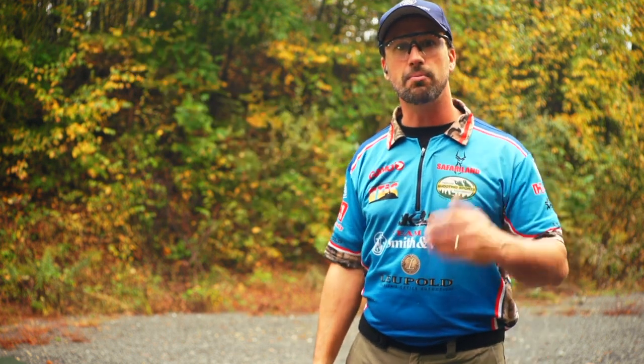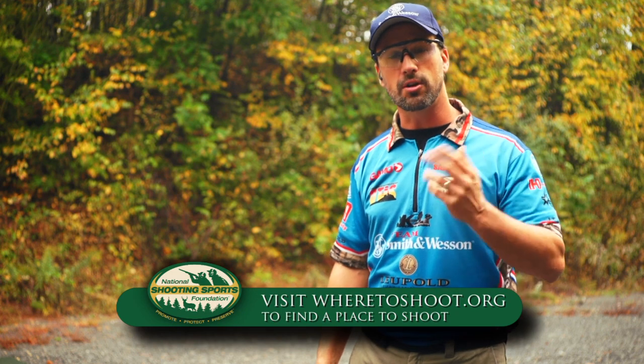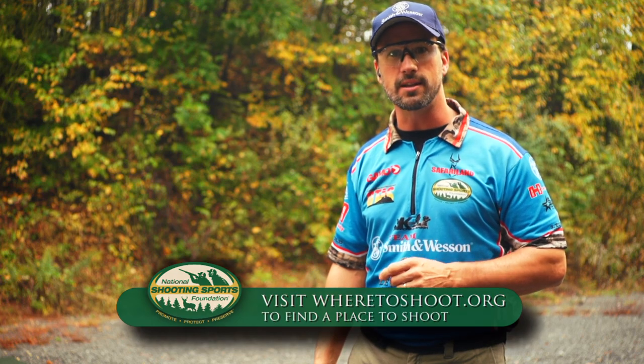I hope these tips help you. Now it's your turn to get to the range, work on some of these fundamentals. And if you're looking for a place to shoot, go on NSSF's website, wheretoshoot.org, and always remember, firearm safety depends on you.